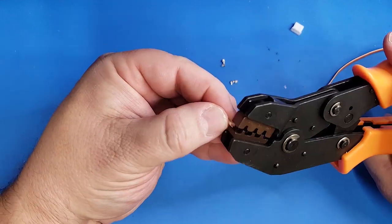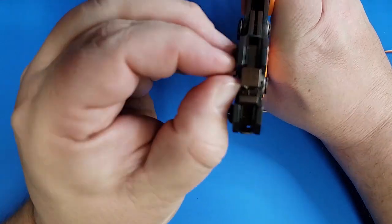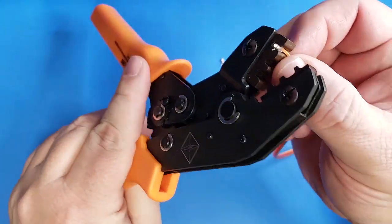Crimping these connectors can be a little tricky, but it's well worth a little bit of practice. I have the links to these crimpers and connectors in the description.